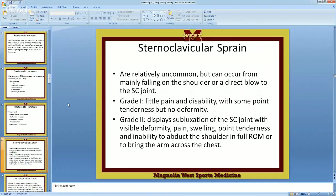Grade two, if you sprain this, is going to be subluxation of the SC joint with visible deformity, pain, swelling, point tenderness, and inability to abduct the shoulder in full range of motion, or bring the arm. Obviously this is going to hurt, because we're pushing the clavicle in, and at the sprain it's going to pull on those ligaments that are torn. Bringing this across is certainly going to hurt.